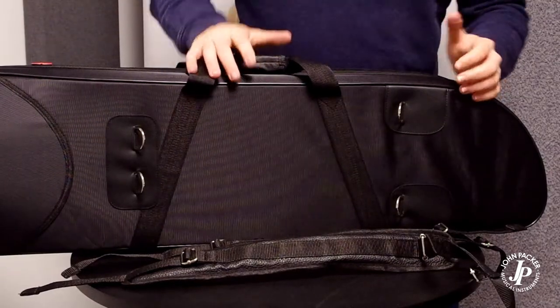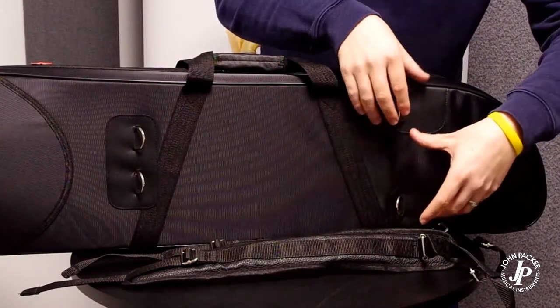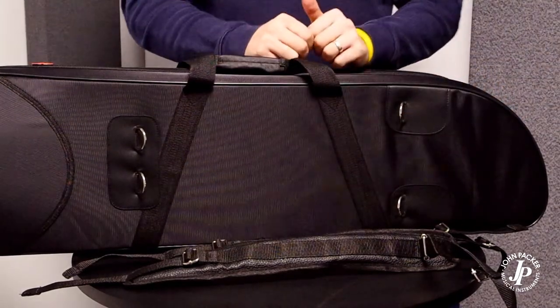On all of our Pro cases, at the bottom of the case, the two buckles further away — this is where you're going to be able to adjust the straps to make it comfortable for you when wearing it.